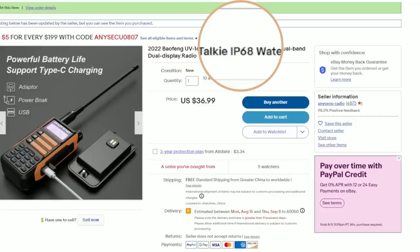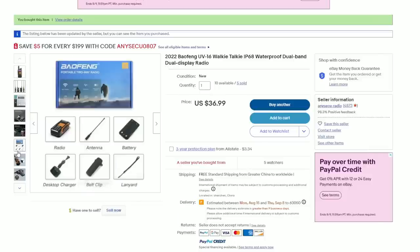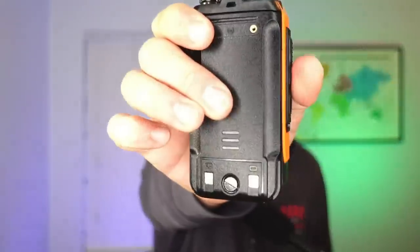The first thing I noticed on this radio was the IP68 rating. IP67 rating is submersible in water at 1 meter depth for up to 30 minutes; IP68 is said to be a little bit better and usually specified by the manufacturer. However, going through the eBay listing or the very generic user manual, there are no further indications of any IP rating. I will point out indicators that suggest some water resistance: there's a little screw on the back of the battery and a rubber seal around it, which helps create a seal between the radio and the battery.